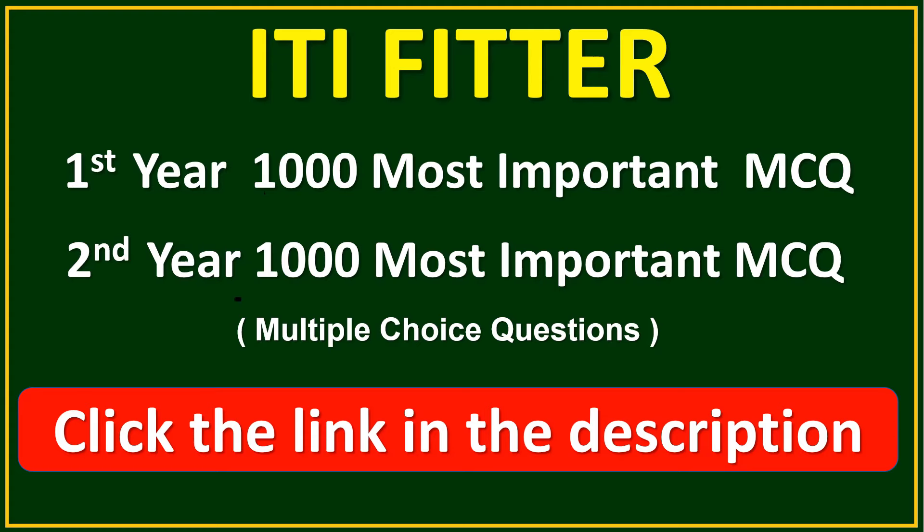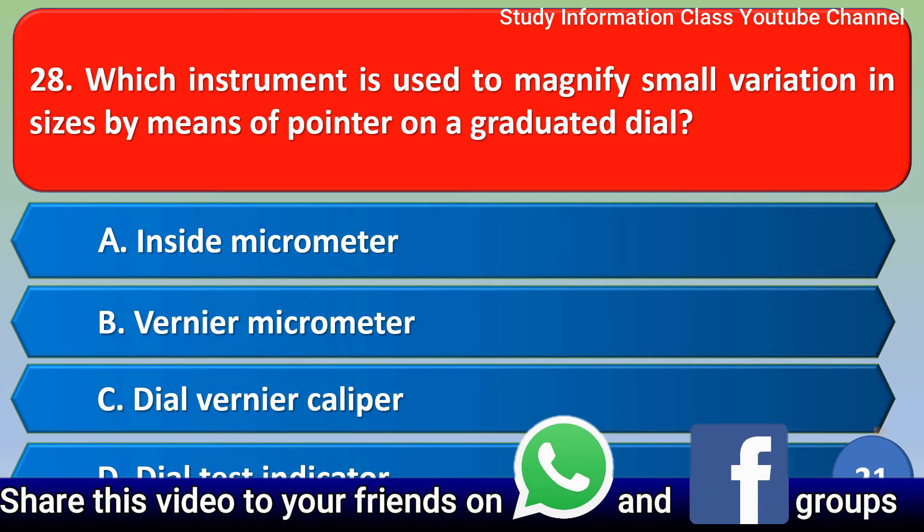Namaste, Srirama. In this YouTube channel, we cover ITI Fitter first year and second year — one thousand most important multiple choice questions. Click the link in the description. Which instrument is used to magnify small variation in size by means of a pointer on a graduated dial?